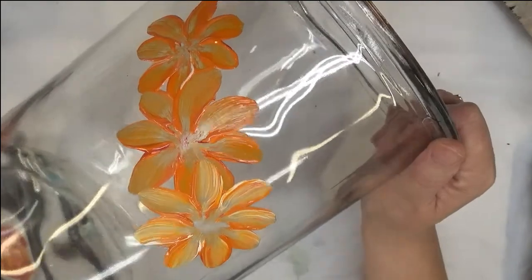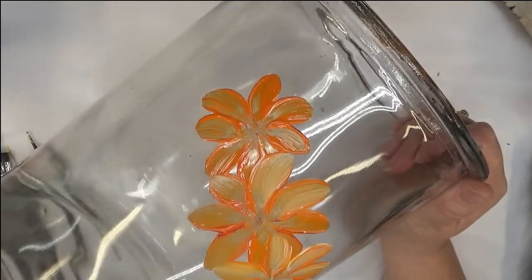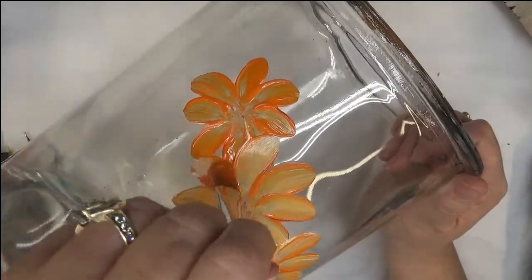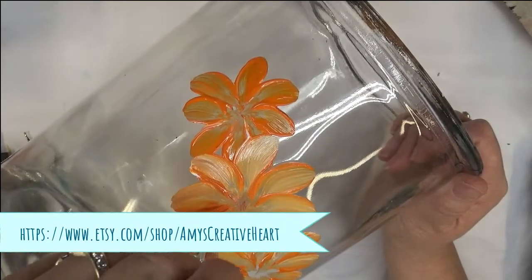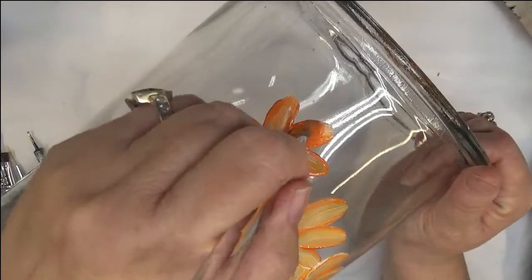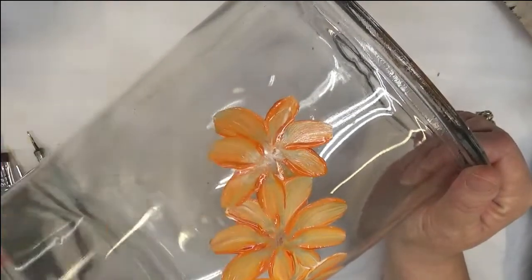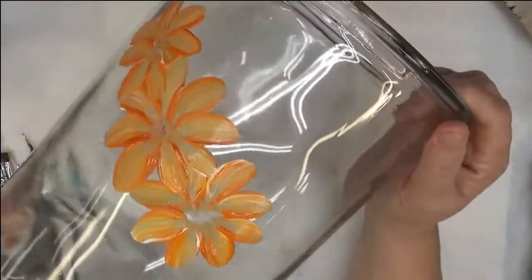I'm going to go back over this — I think I like it with more of the white in it. I have to leave some room for my leaves because my leaves are important. Typically it would be more orange and red, but since I'm having a hard time getting the coverage I really want, I'm not going to push it.